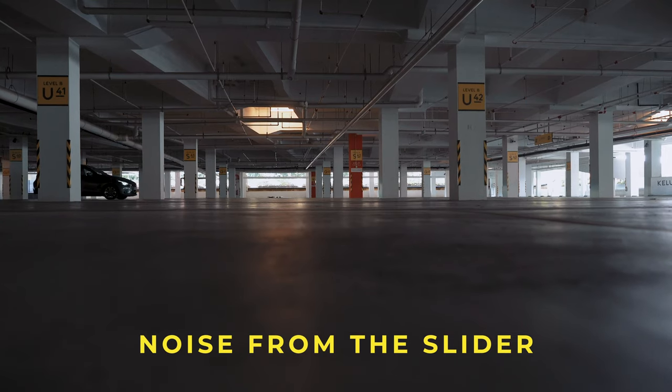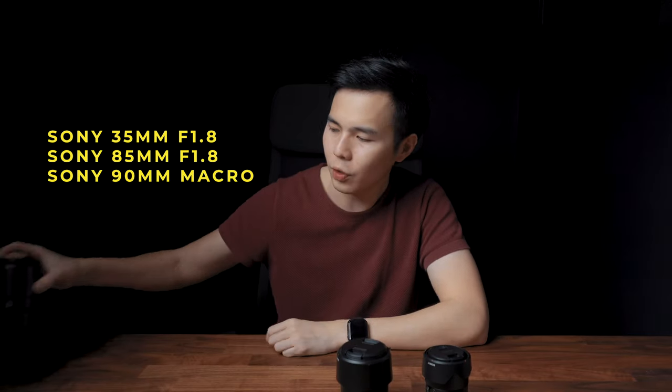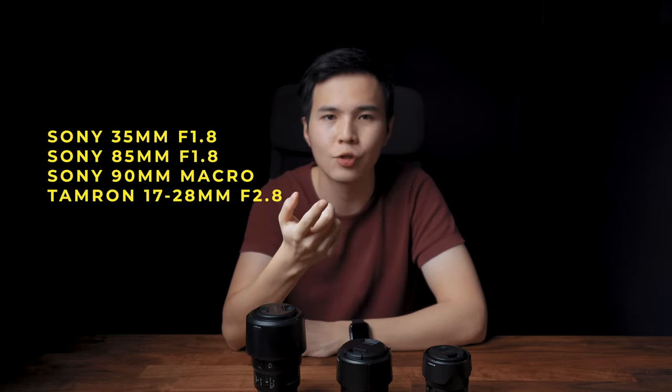Last but not least, my lens choices for this project: the Sony 35mm f/1.8, Sony 85mm f/1.8, Macro 90mm, and the Tamron 70-28 which I'm filming with right now so I can't show you that. Next — the story. I'm from Malaysia, so if you're Malaysian watching this, you'll know some of us are able to work at the office with certain rules. I thought it'd be interesting to show how I go to the office with the new rules.